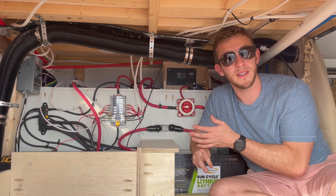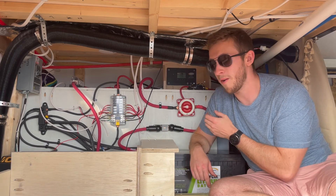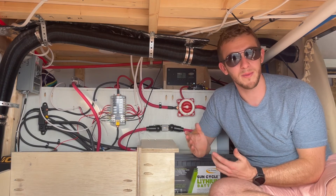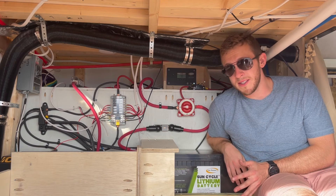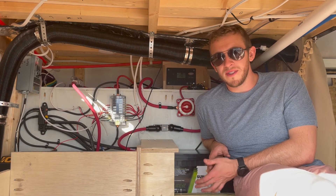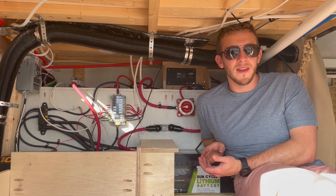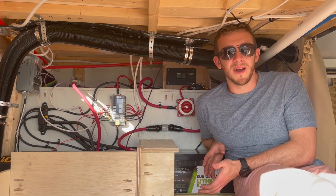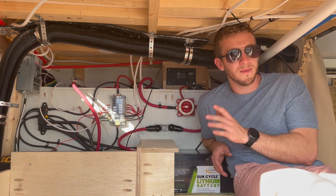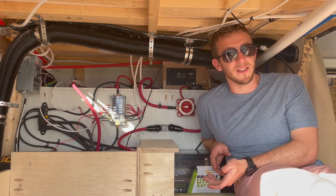Throughout our entire electrical system, we were diligent and careful to make sure we use the proper connections. We have huge lug terminals for our big wires and small ring terminals for our other wires. They're all sealed with heat shrink that operates as a water barrier at each junction. If you're unsure of which wire size you're going to need, we will link a resource in the description below or you can talk to a licensed electrician. We are using stranded wires throughout because solid copper wires can become brittle over time with vibrations. Since you're in a moving vehicle, we used marine grade stranded wire all throughout our build, which is actually required in marine applications and highly suggested in RVs.